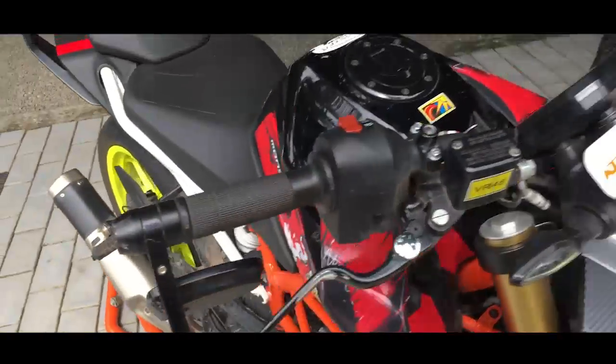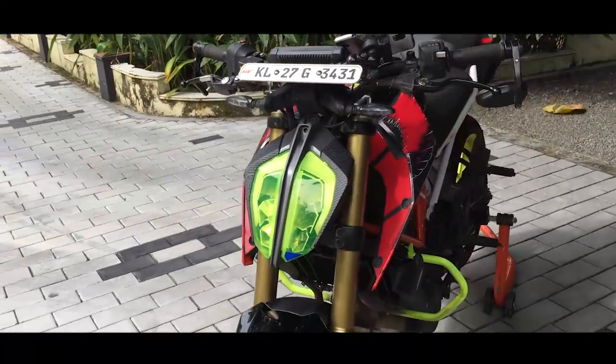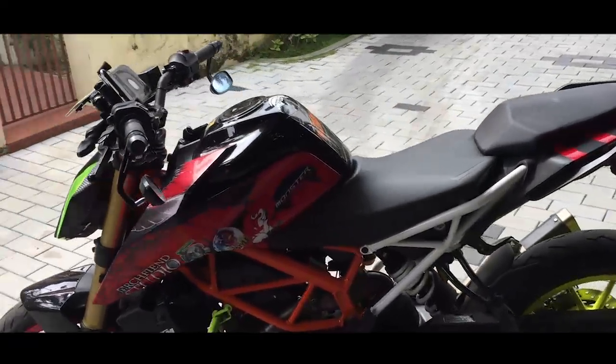I also removed the stock mirrors and installed these aftermarket ones. They're not as good as the stock ones, but they do look good on the bike. They give the bike a low, aggressive stance.